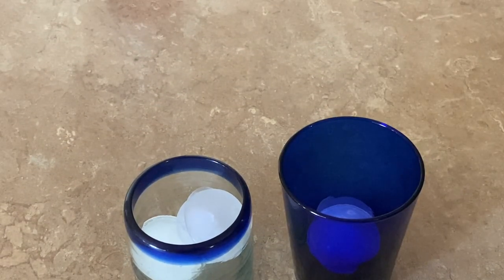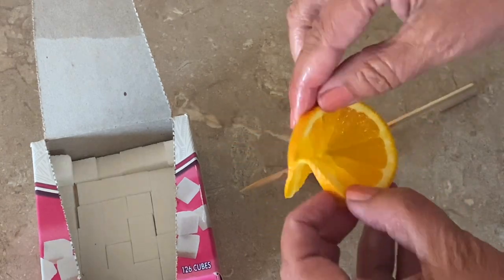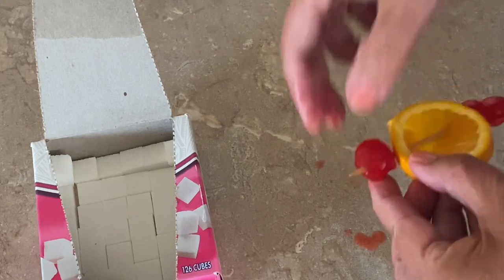I use orange and cherry for a garnish, and also one or two sugar cubes. The sugar will dissolve on the orange, so I add that just before serving.